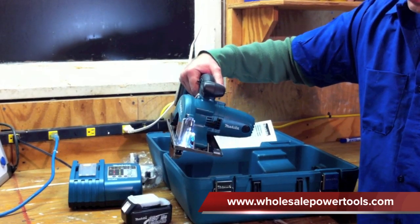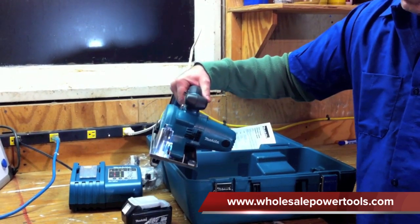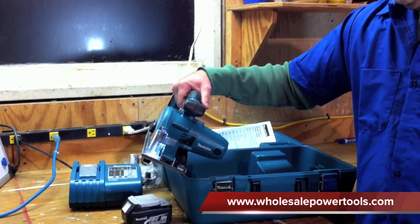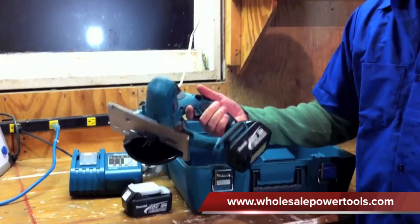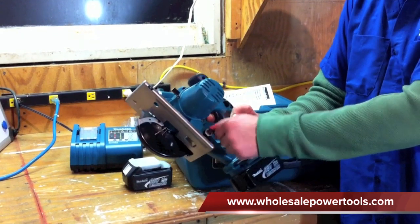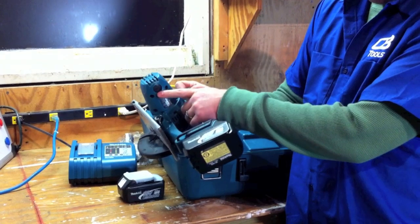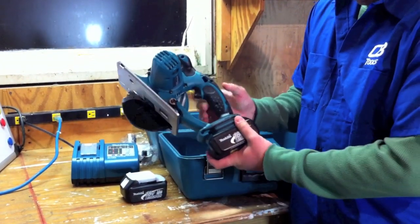On the front it's got an LED light to illuminate your work area, which gives pretty good vision and lights up your work nicely. It's 13 and 3/4 inches long, has a soft handle grip, and the max cutting depth is 2 inches, which you can adjust. It also has changeable brushes that are easy to access on the side right by the motor.